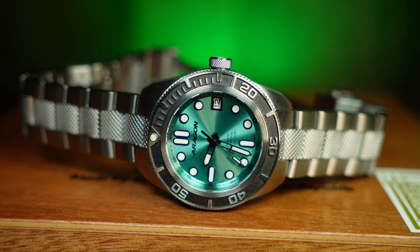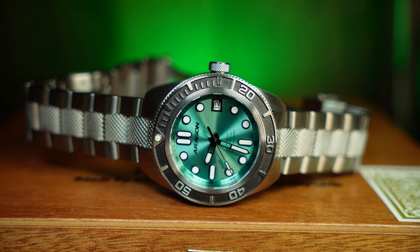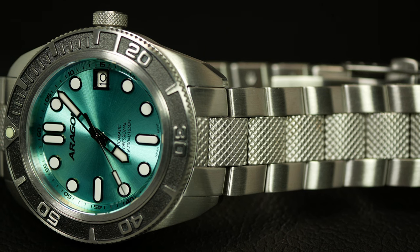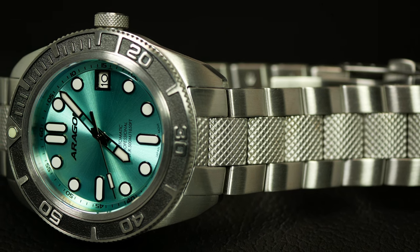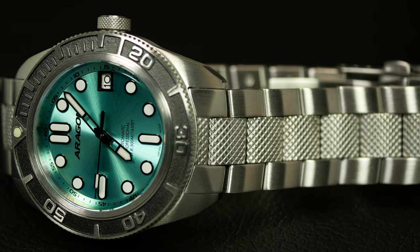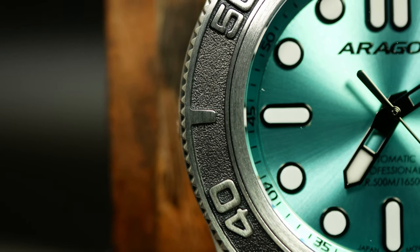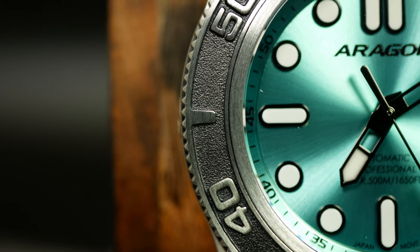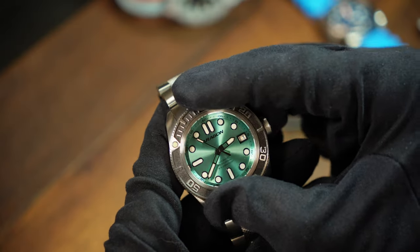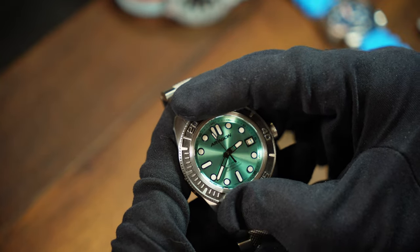What more draws you in is going to be the more interesting bezel, the bracelet, and the vibrant dial. The bracelet is a modified oyster style with a really aggressive knurled center link, which also happens to match the knurling on the screwed-down crown. The bezel is sunken, cut out, and then plated with a textured matte black, giving it a pretty different look — and it's complete with a great clicky action. It's 120-click, unidirectional, no backplay. All the good stuff.